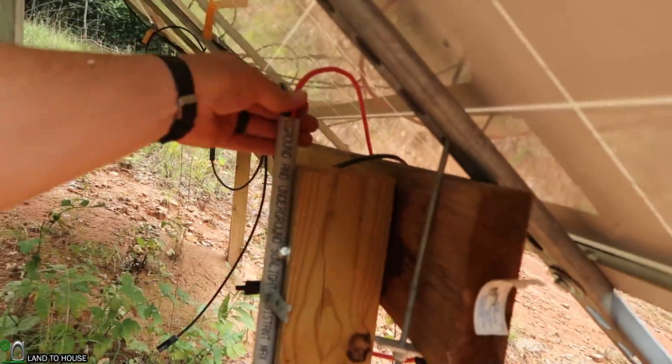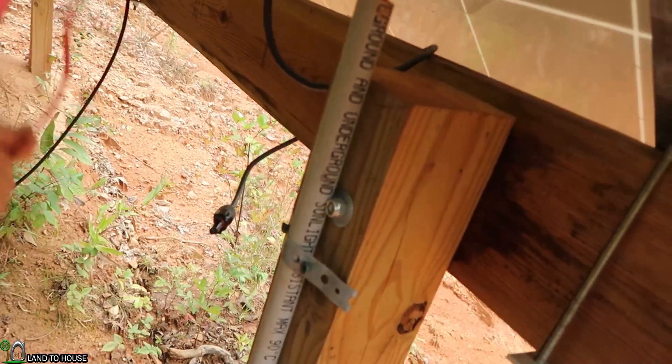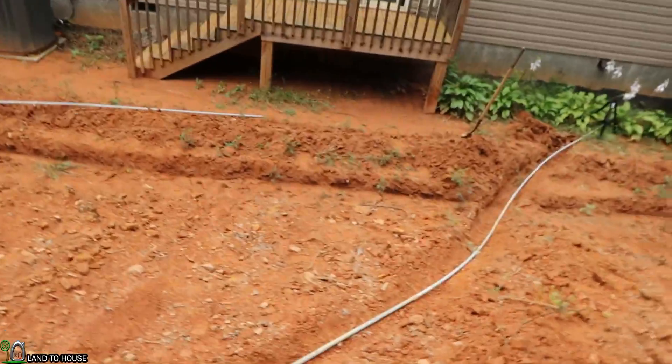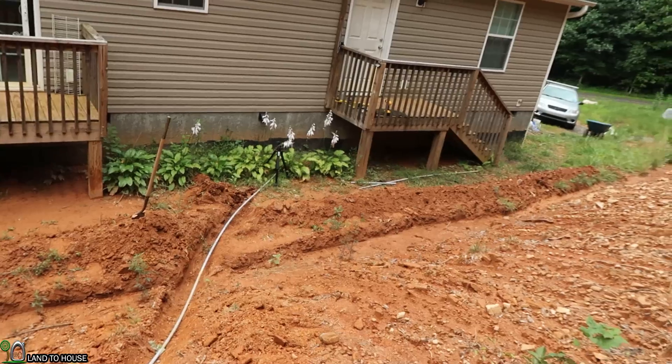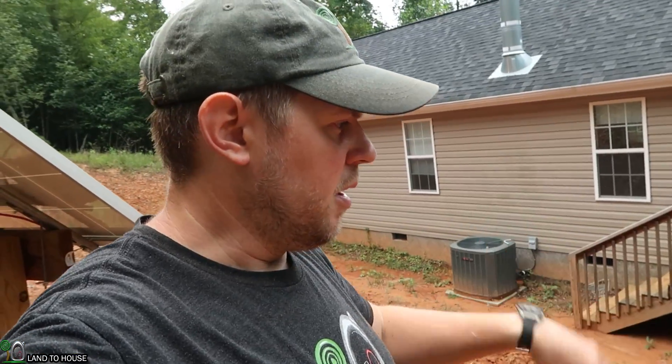I left enough wire up here at the top that I can connect these two. Hopefully I better have, huh? Yeah, there's plenty there to connect those so we should be good on that. And that will be what we have up here at the top. I will probably have a shut off box inside the house or at least have that breaker which will let us throw the power from that.